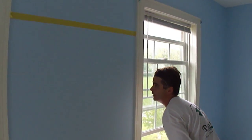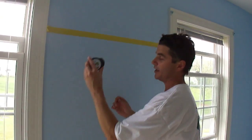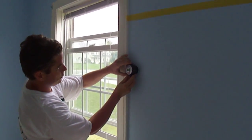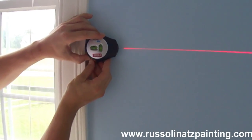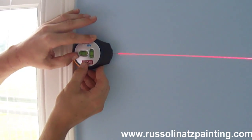I'm going to grab the laser level again and do this one right here. I'm going to put it right there and turn it on, and make sure that the bubble is in the middle of it — right there — and then push it in.